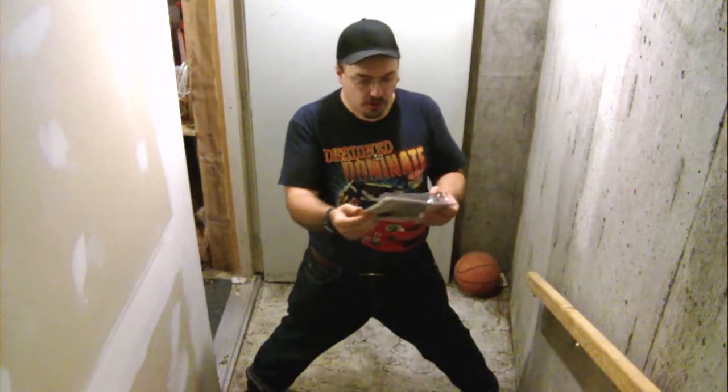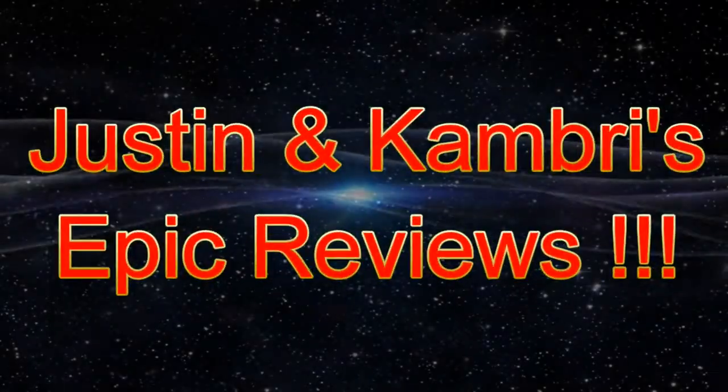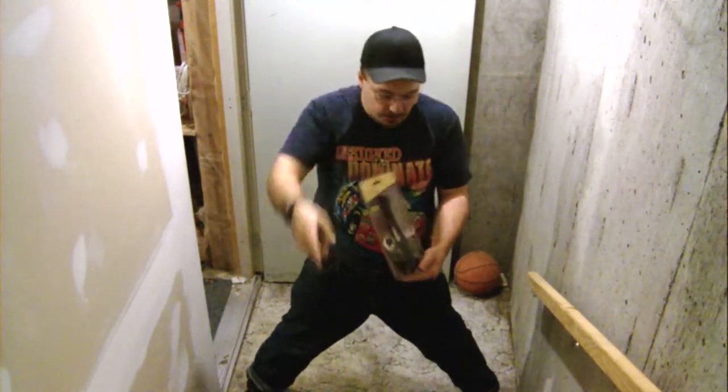Hello ladies and gentlemen, my name is Justin Breithop and you're watching another episode of Justin's epic amazing awesome reviews. Today we have the doorstop and we're gonna install it on the door to stop the door, because kids don't like doors swinging shut — friends don't let friends, whatever it is.